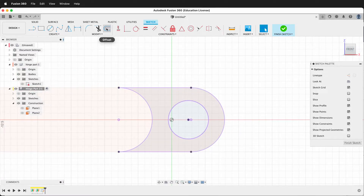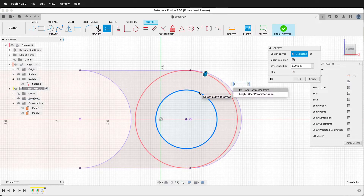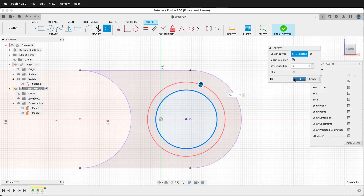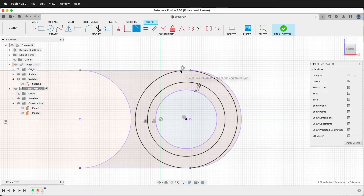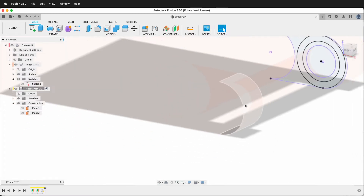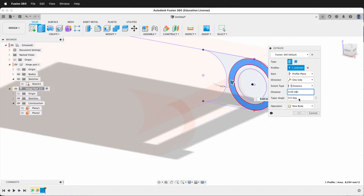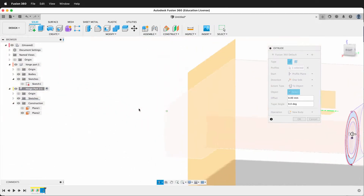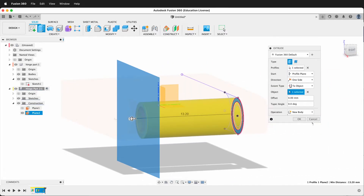First I want to make an offset from this circle. I'll click this edge and I'll offset it by tolerance, then say OK. Then I want to draw a circle from this center point and make it tangent with this line so it's the same size. Then I'll finish my sketch. Now I can make an extrusion — I'll press E and select the shape I want, and set the distance to 'to an object.' I want to go to the second construction plane because that will automatically offset tolerance and will be updated with the parametric user parameters. I'll press OK.